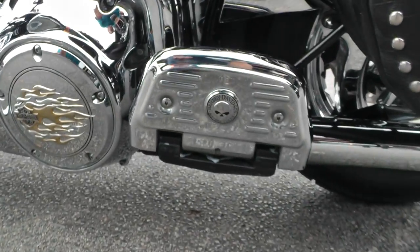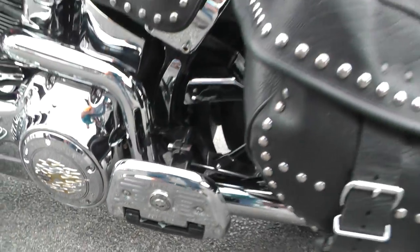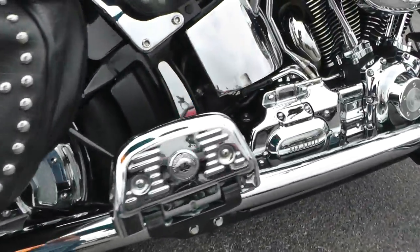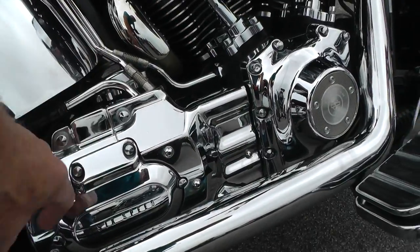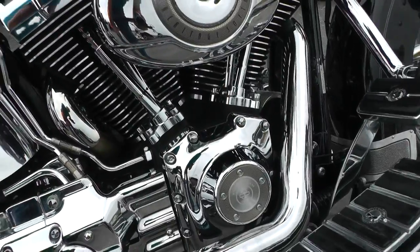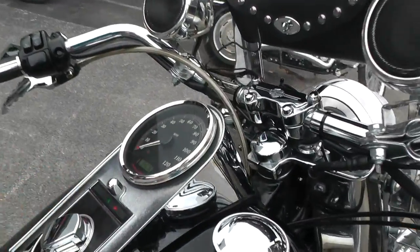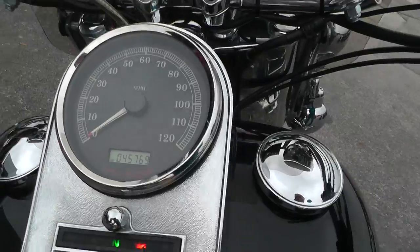You can see the skull package back here with a little bit of rub on that peg. Paint looks good. Got some engine chrome over here — these covers with chrome nut covers around it. This bike has got a few goodies on it. The bike's got 45,769 miles.